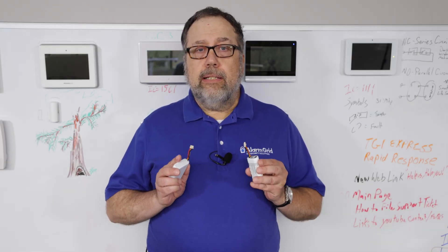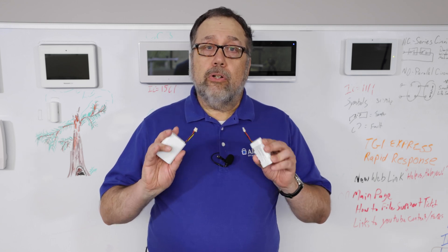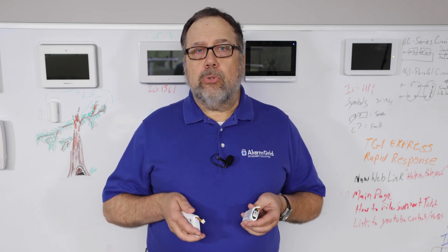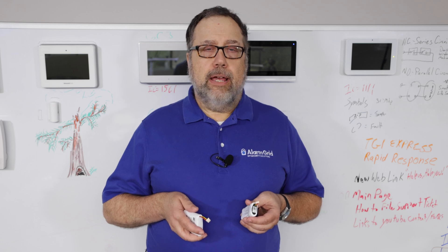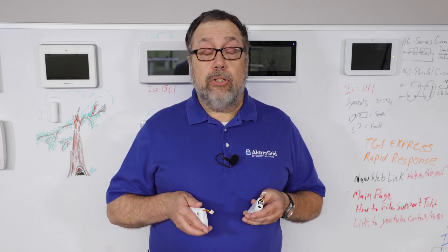Honeywell guarantees that either of these battery packs will give your panel 24 hours of full life after a power failure. That's the UL standard, and both meet it.